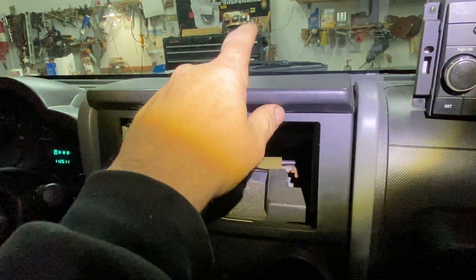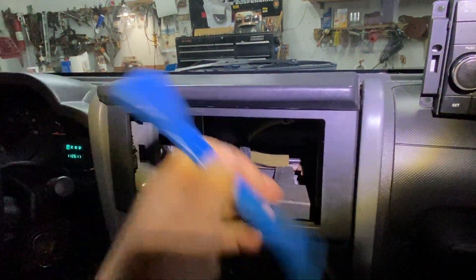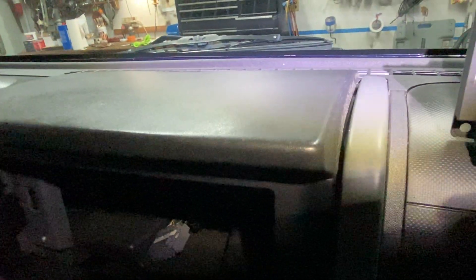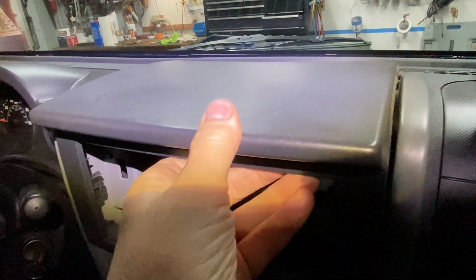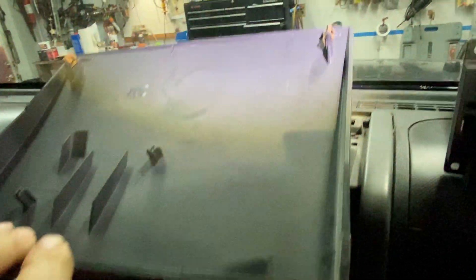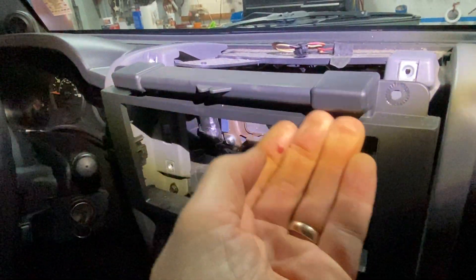First thing you're gonna do is pop off this trim panel. What you use is a little plastic trim tool. Get it right about an inch from the back — there's a clip there, and on the other side you stick it in like this and you pop it up. Then you're gonna slide it forward. Do not just try to pry up on this or you're gonna break it. Once you pop those two clips up, you slide it forward and it comes out. See the two clips right there — it slides forward, otherwise you'll be hitting this and you'll break it.